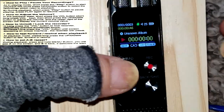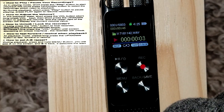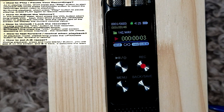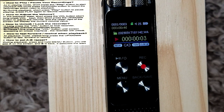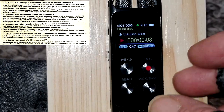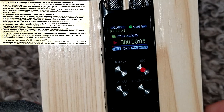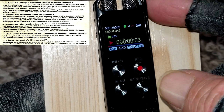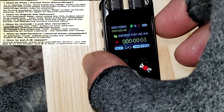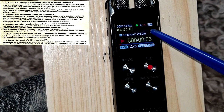Now I want to show you the play and pause button — there's your play and pause button. To adjust your volume, do a short press on the volume button, which is the middle button here. You'll see the number turns red, then do a short press on the up button to increase it or a short press on the down button to decrease it.